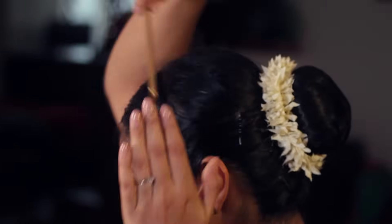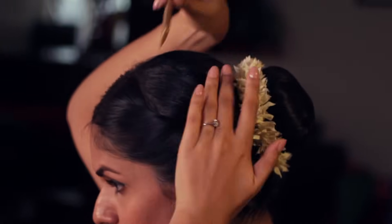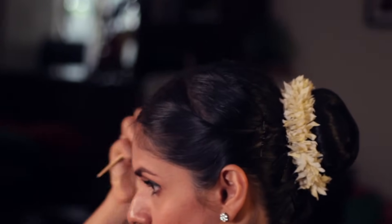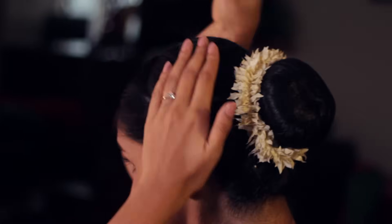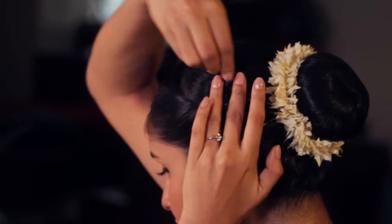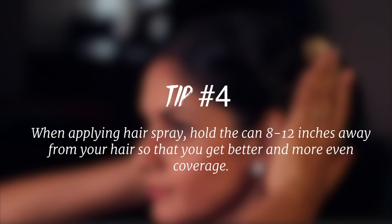Lastly, for the finishing touches: one last round of spraying, combing, and perhaps slicking your hair to create that perfect slick look. I personally think it's pretty unattracting and distracting for a dancer to have frizzy, flyaway, unsprayed hair — and the stage lights are definitely going to highlight them even more. One last tip about applying hairspray: hold the can at least 8 to 12 inches away from your hair so that you get better and more even coverage.